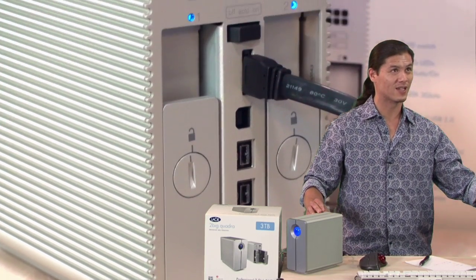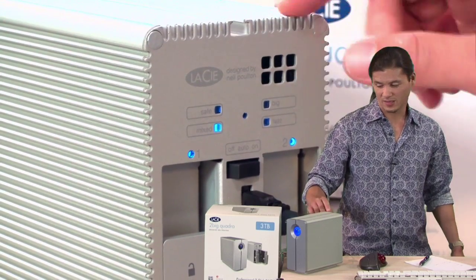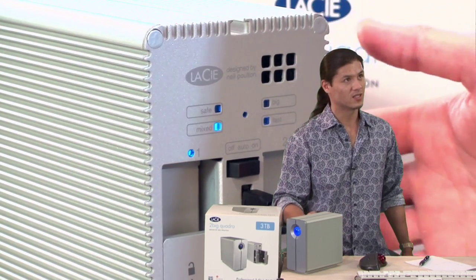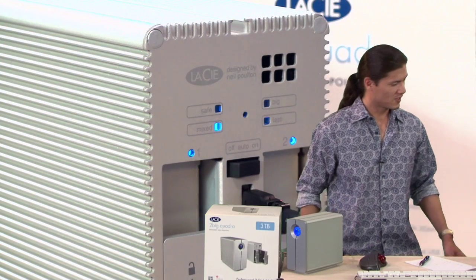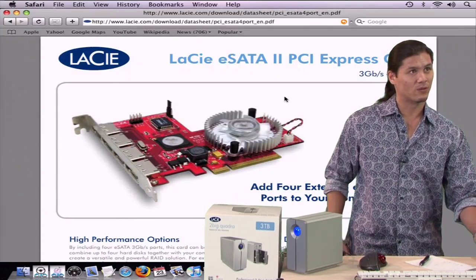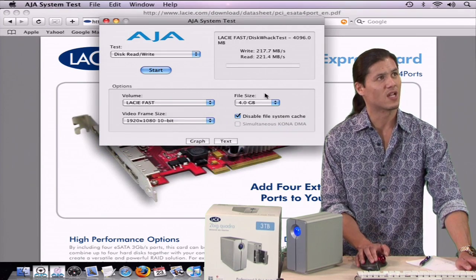There's a fan right inside of that little tiny hole right there — you ask for it, you got it. There's a fan inside that kicks on, not to mention you get these grills that dissipate heat very efficiently as well. So let's jump back over to the computer side and do another test.